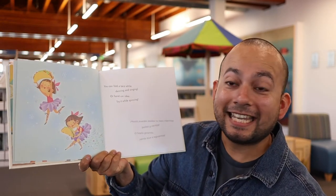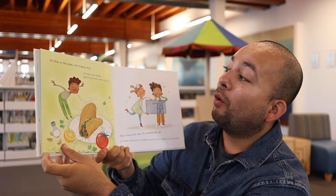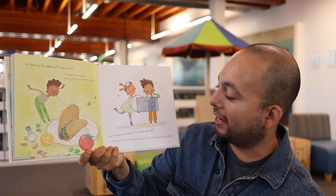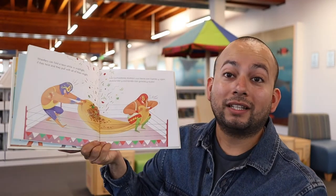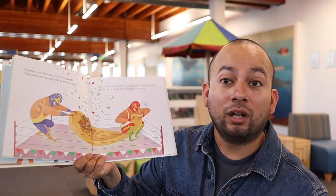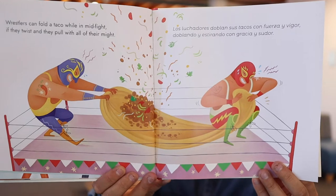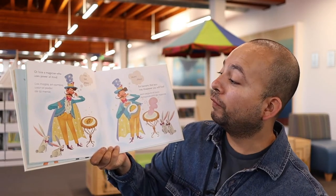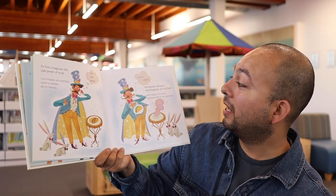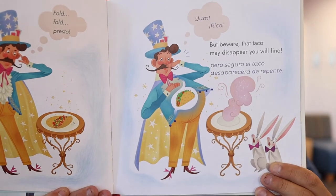You can fold a taco while dancing and singing, or here's an idea — try it while spinning. That might be hard! Or blow on the sides till it slams shut, then chomp and chew it till it reaches your gut. It's all the way in his belly now after he chomped and he chewed. Wrestlers can fold a taco while in mid-fight if they twist and they pull with all of their might. Two luchadores fighting — or folding — a taco! Or hire a magician who uses the power of mind: fold, fold, presto, yum, rico. But beware that taco may disappear — it's in his belly. He ate it. What a magic trick.